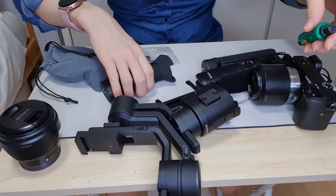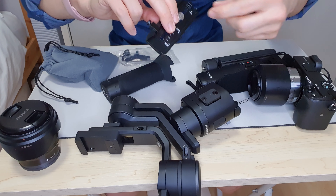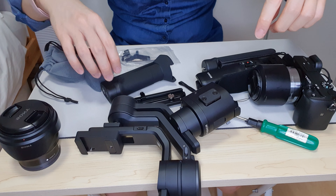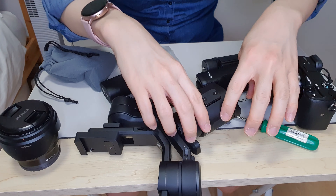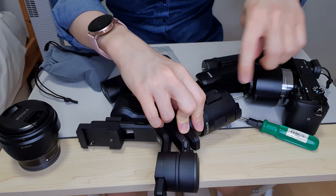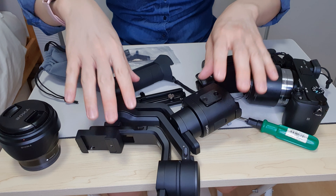The other gimbal — the Zhiyun Crane M2 I got — wasn't powerful, but at least you could screw and unscrew it with your fingers. So that is a major flaw in my opinion. The other flaw, as I mentioned, is the wire connection between the gimbal and the camera. The Crane M2 didn't have enough clearance for a camera this size, but at least it had a Bluetooth connection. This one doesn't. So those are the only two flaws in my opinion.